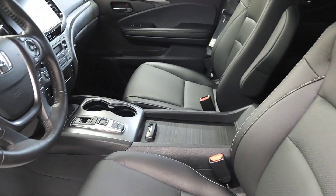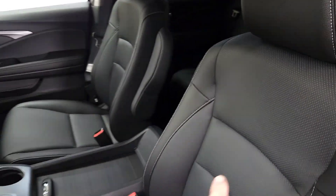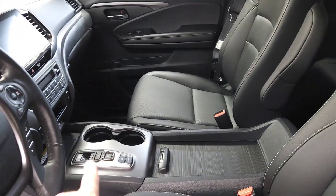Hey Mark, I just wanted to go over what is coated. As far as the interior goes, all the leather, even the sides, these plastic pieces, center console, inside center console.